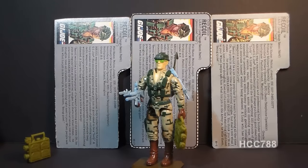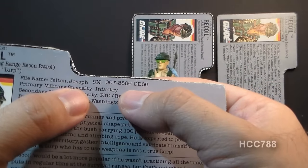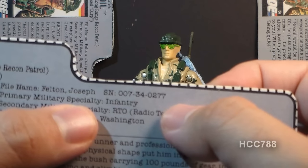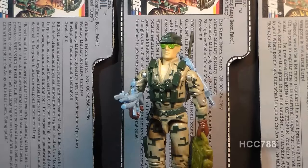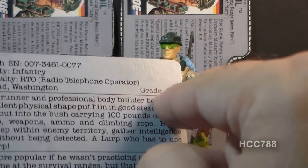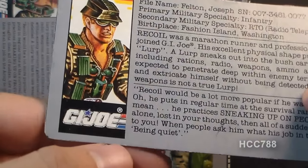Let's take a look at Recoil's file card. There are three variant file cards here with textual differences. The first file card has Recoil's serial number as 007-8866-DD66, with his grade of E5 listed under his birthplace. The second file card has a different serial number: 007-34-0277, also with grade E5. The third file card has serial number 007-3461-0077, grade E5, and unlike the other cards, it has a registered trademark symbol above the G.I. Joe logo.